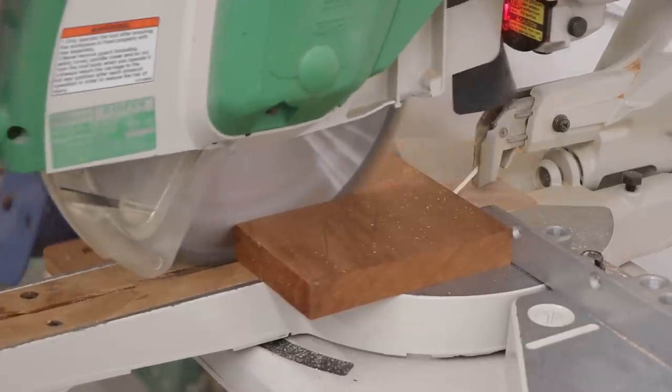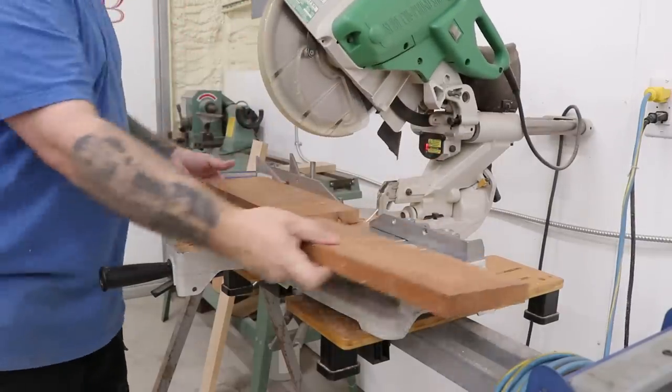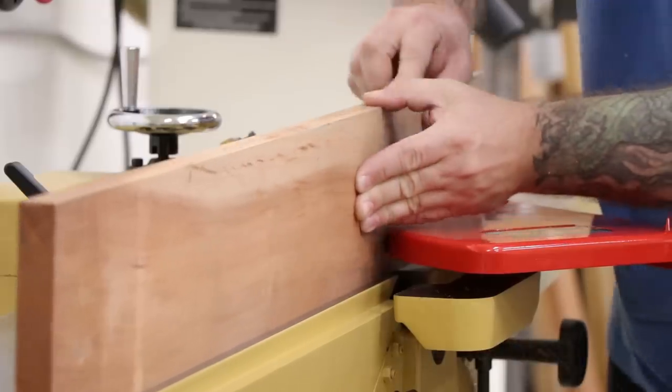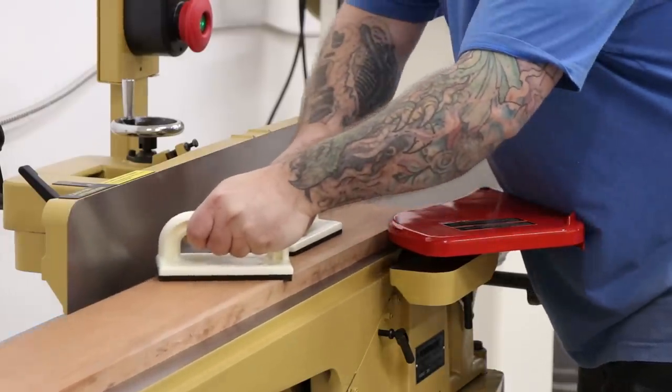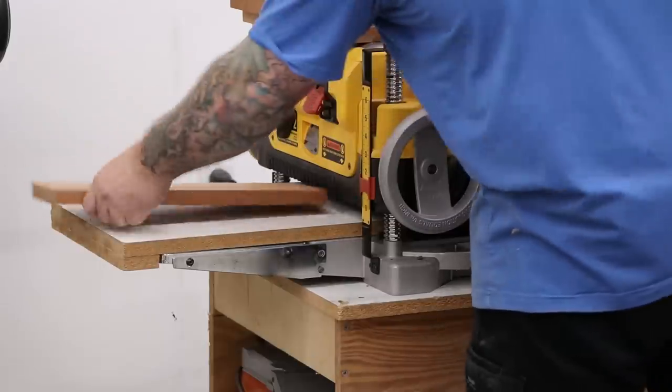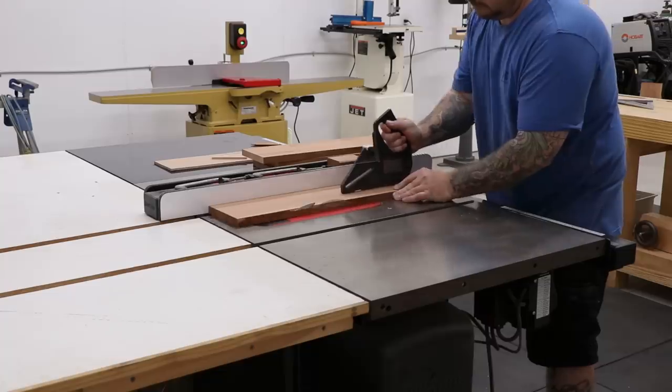The build starts with milling the cherry down to its proper size. I'll do this over at the miter saw cutting everything to the right length, then heading over to the jointer to get one square edge and one flat face. Then the boards can be run through the planer to get them to the correct thickness and then ripped to the right width over at the table saw.